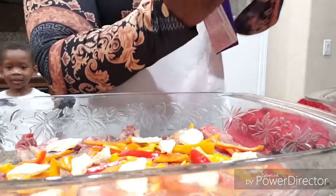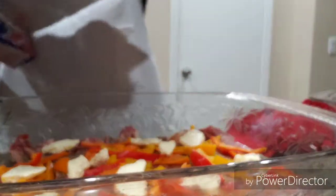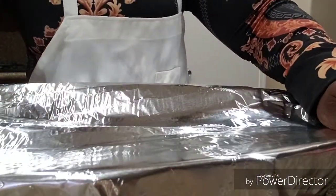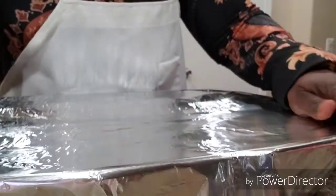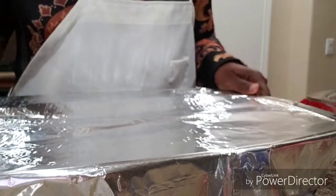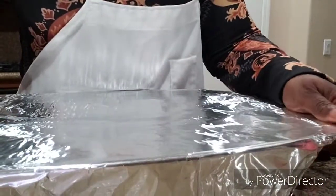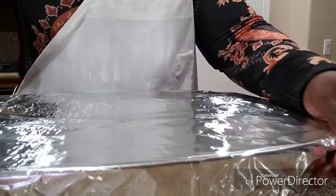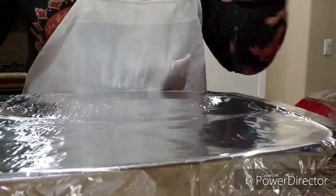We're going to seal these up with heavy-duty aluminum foil. Seal both of them really, really tight. We're going to put them in the oven for about 50 minutes, and then we're going to come back and turn them over and cook the other side. I'm going to cover the other one off camera because I've got to go get some more aluminum foil from the pantry.